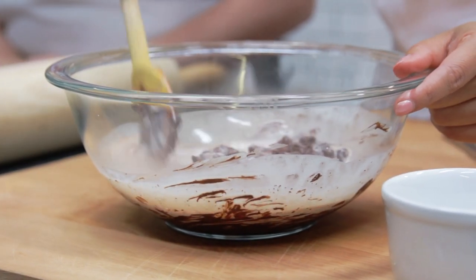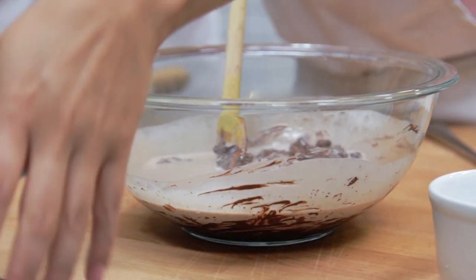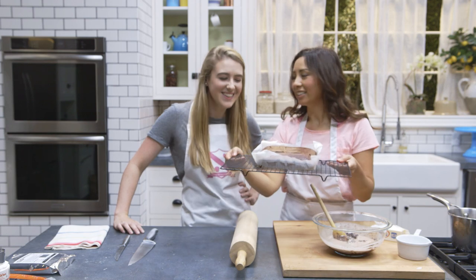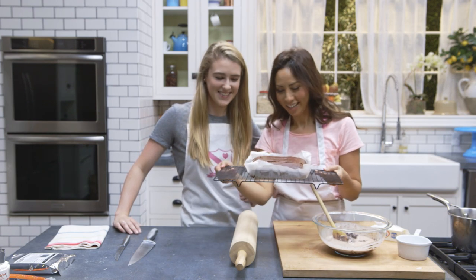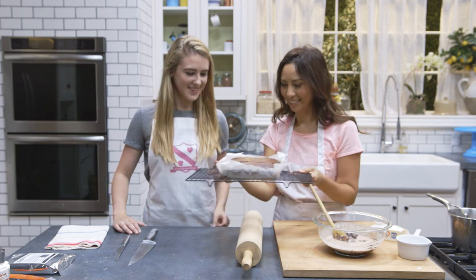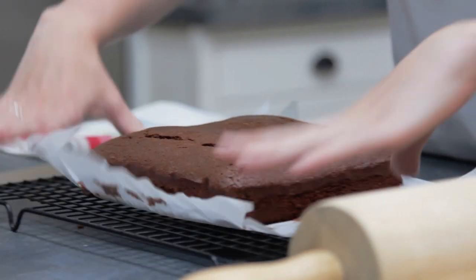I'm going to stir that until it's all melted together. Now, do you want to cut the tray bake? It's not that big, but we're going to share it — cut it in half — and then we're going to do our two different icings.